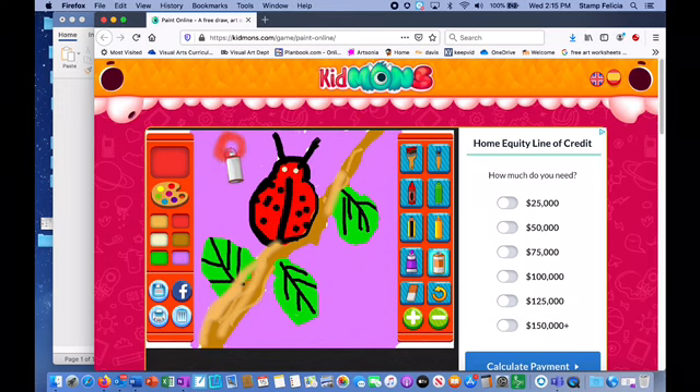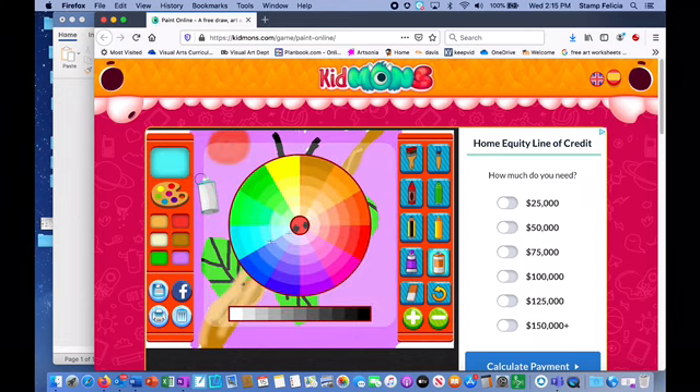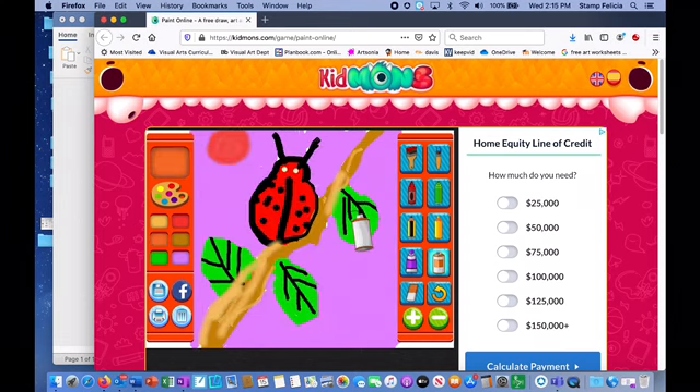Now adding a sun in the background using the spray paint tool, going in a circular motion. I'm gonna add some lines to my sun — choosing another color, I like this orange. Using my spray paint tool for the sun's rays.